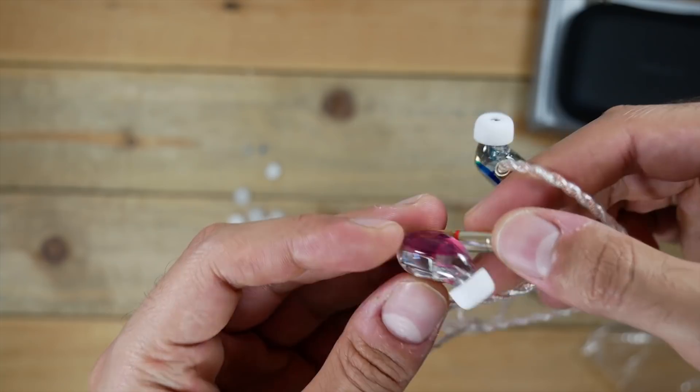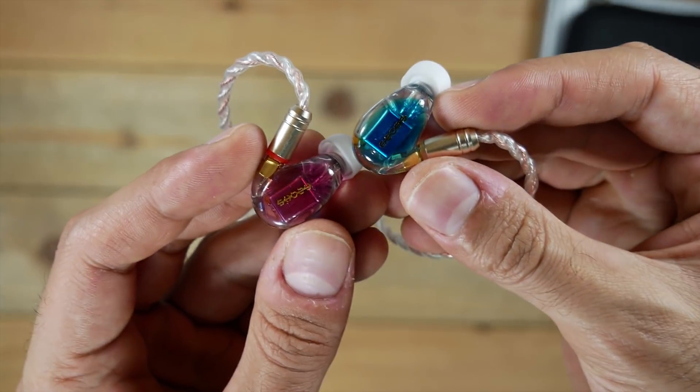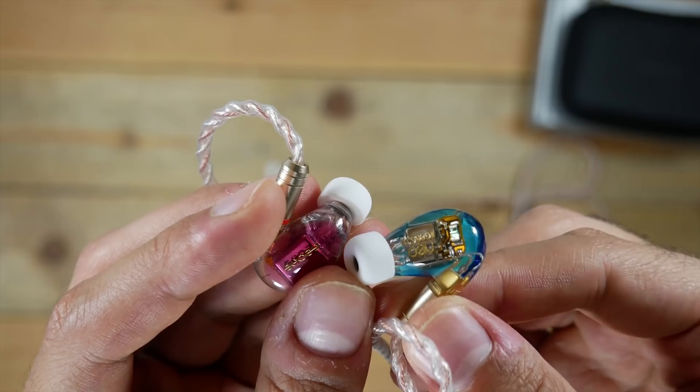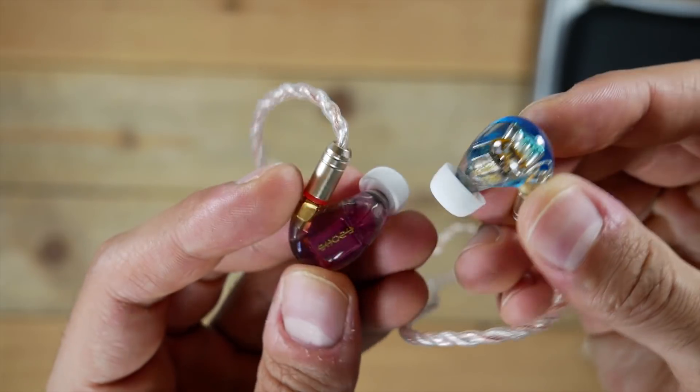Let's get into the review. Right off the bat, these are a really beautiful looking pair of in-ear earphones. You've got these transparent solid shells that have also got some color in them — blue for the left, and red, which by the way looks like pink, for the right.